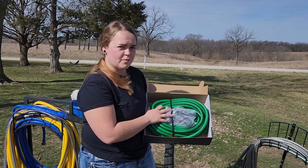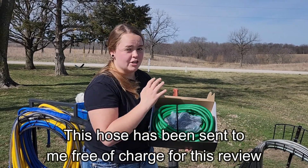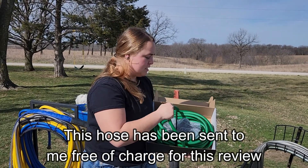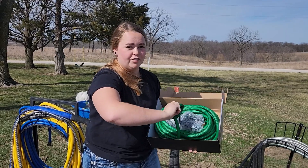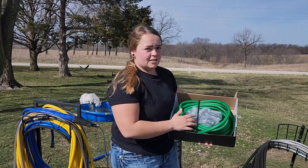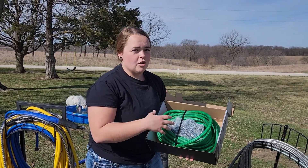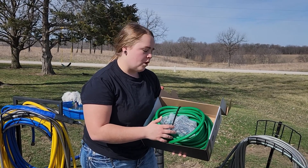This right here is the 100-foot expandable garden hose, and I can tell you right now that this hose feels like no other hose I have ever felt. This is extremely squishy, stretchy, and very flexible — it's not like a typical garden hose. I am very excited to see how this hose works with its expansion. It does expand three times its size once you get the water on.